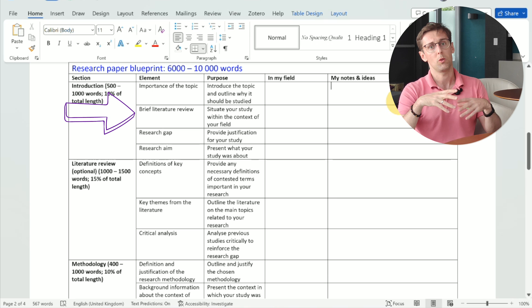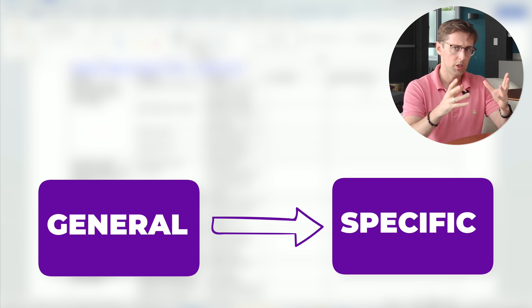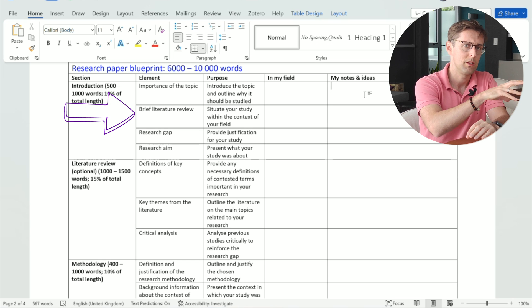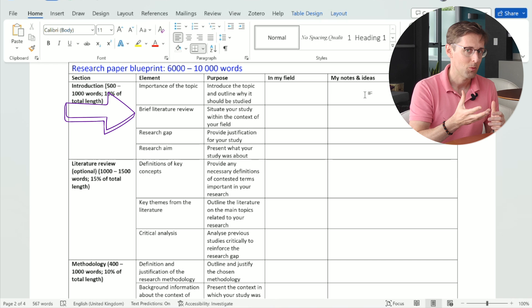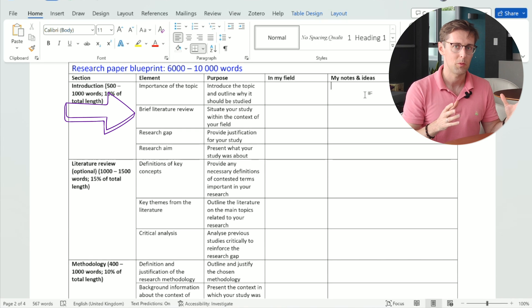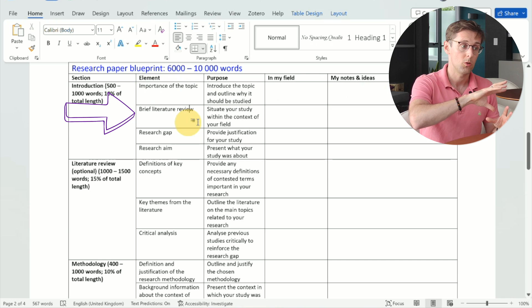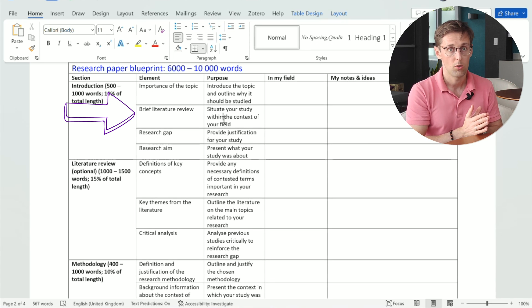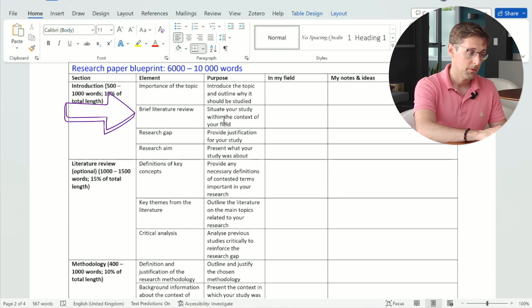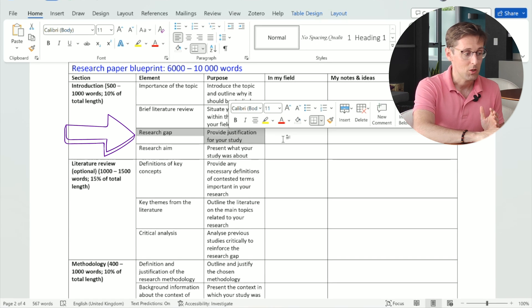Start with the importance of the topic. Typically, a paper begins by defining the key term and explaining why that topic matters — for society in general or for your discipline. For example: 'Alzheimer's disease, which can be defined as X, Y, and Z, has been on the rise in the western world.' Then develop that into one paragraph, and move to the literature review within the introduction, situating your study in the context of your field, going from general to specific.